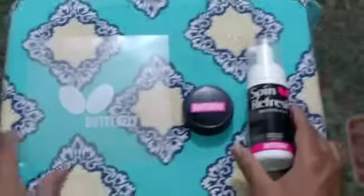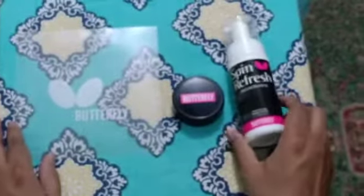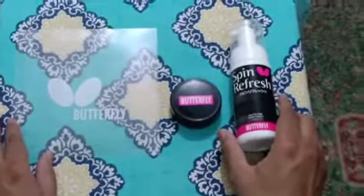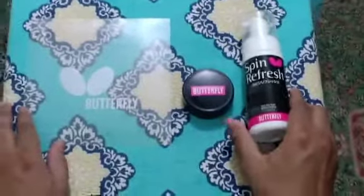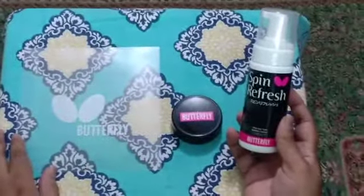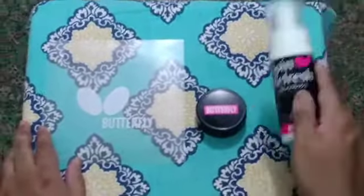Hi friends, welcome to another unboxing video. Today we have gotten the Table Tennis Butterfly Maintenance Cleaner set that we ordered from NomiTT.com. It has the Sprint Fresh non-gas type rubber cleaner.